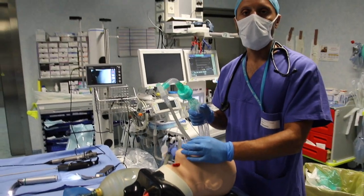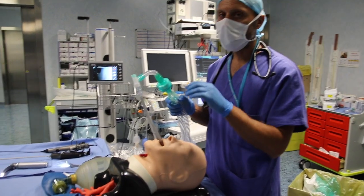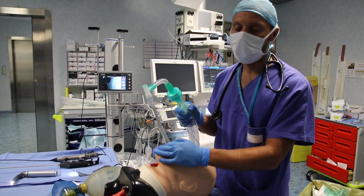Following the procedure described in the previous videos, we are starting with a spritz tube already in place as a supraglottic airway device, allowing us to oxygenate and ventilate the patient efficiently.